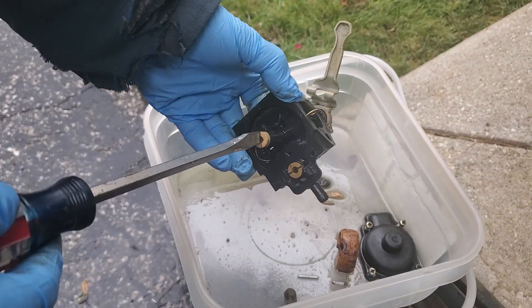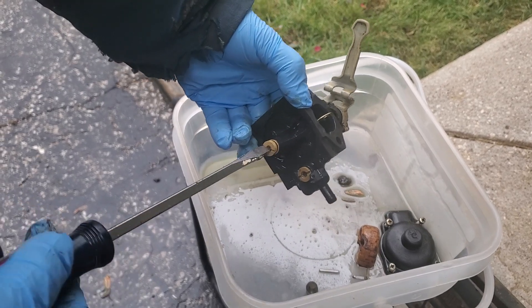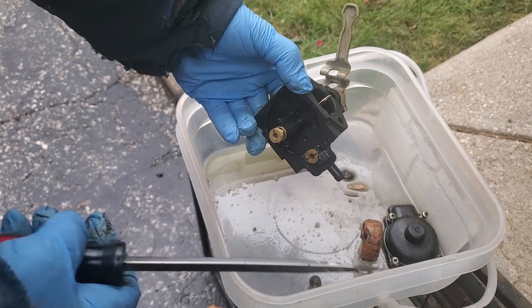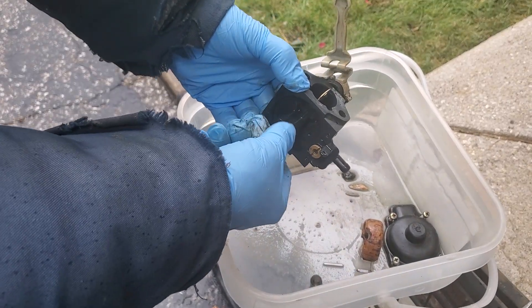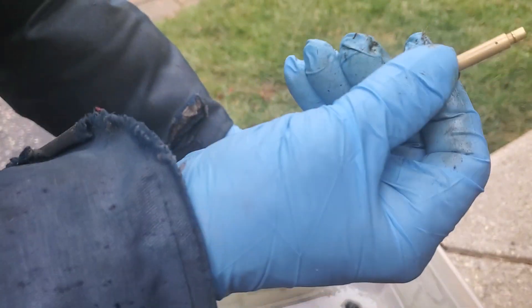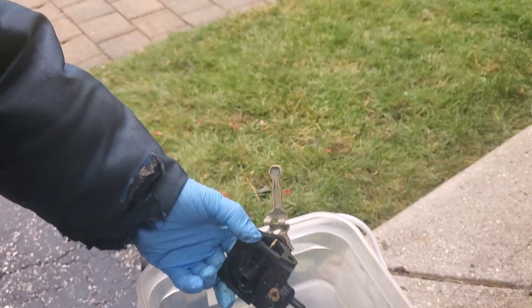So now I'm going to remove this guy. The sending unit's got a little hole so that they get clogged up, so we'll clean that out.